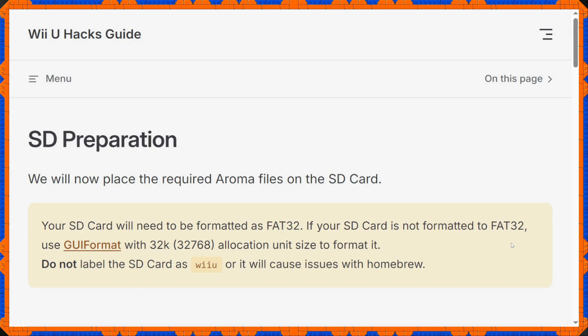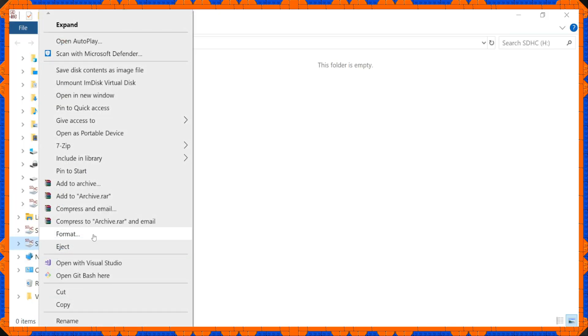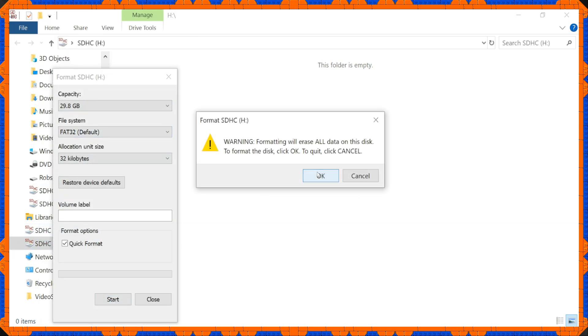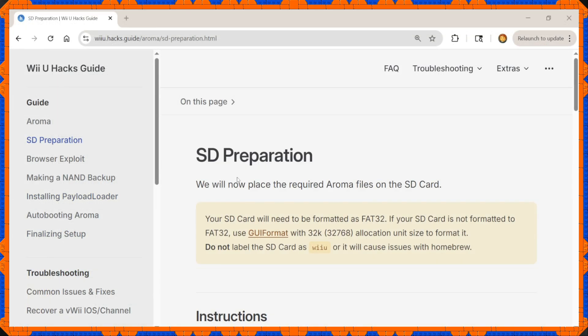The first thing to do is format the SD card to FAT32. It's as simple as right-clicking the SD card, going into Format, and selecting FAT32. Just keep in mind that formatting erases everything on the card, so make sure it's empty before you do so.